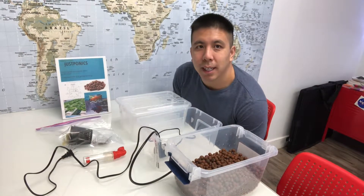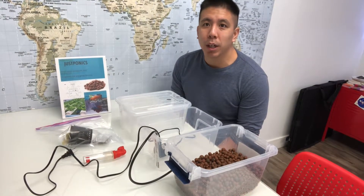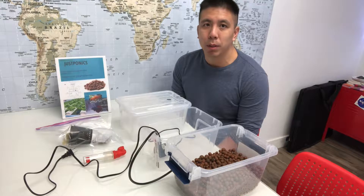Hi, I'm Patrick with JustPonics and today I'm going to describe to you how to put together our edgy kit. With our edgy kit you're going to be able to have your own little mini aquaponics system in your house, and it's pretty simple.